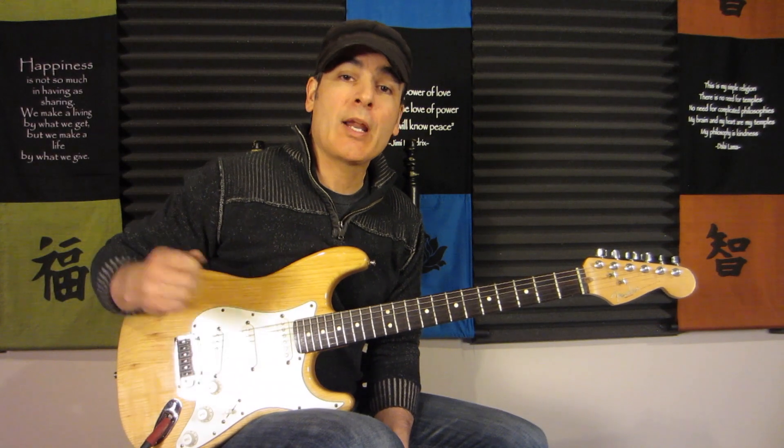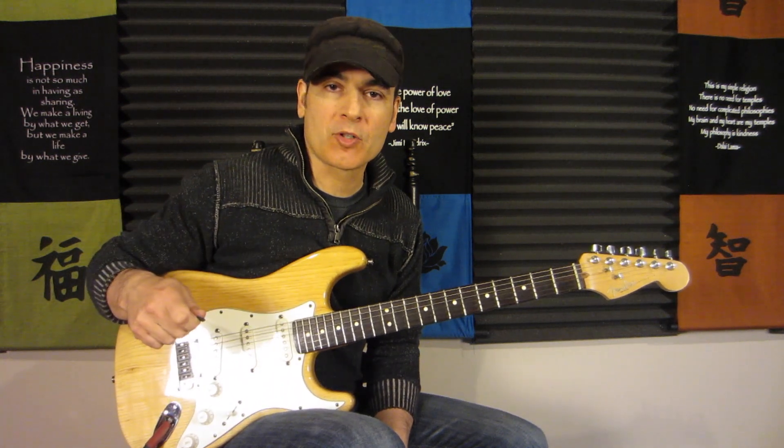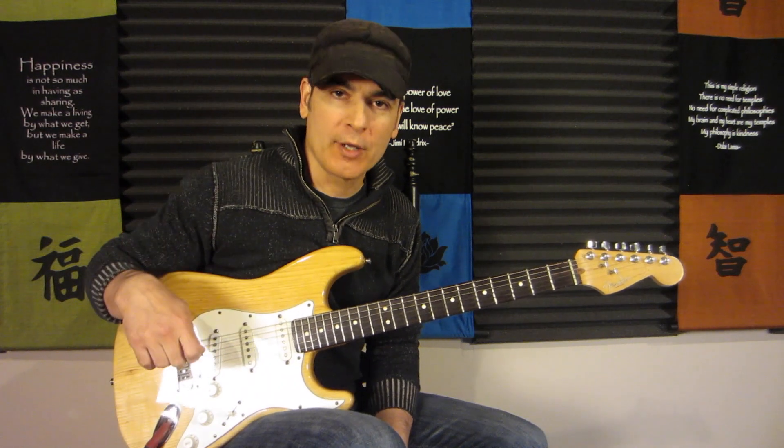Hey everyone, Rod DeGeorge here and welcome to my channel. If you dig everything about music, please consider subscribing as we deal with many facets of it right here on this channel.